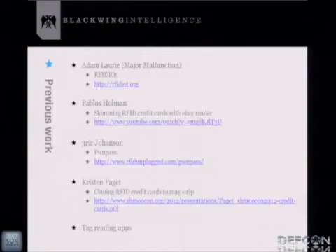Kristen Padgett has done a lot of work in the RFID space. Most recently she presented at ShmooCon and showed how, after skimming an RFID credit card, she took that data and encoded it to a MagStripe card and used that swipeable card in a real transaction. There are also tag reading apps in the marketplace, and recently there was actually a credit card reading app that appeared — though that type of thing is pretty trivial to do.